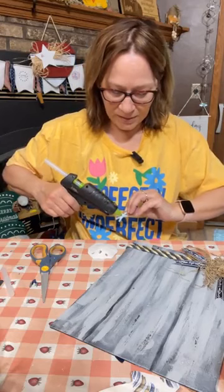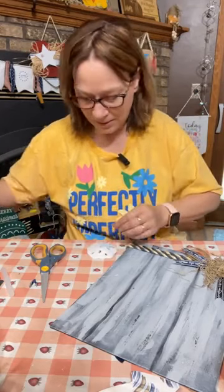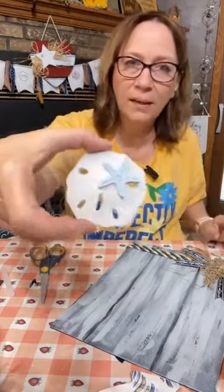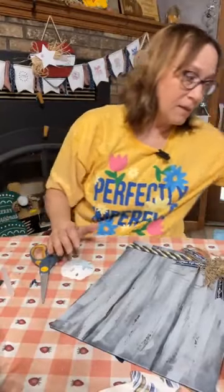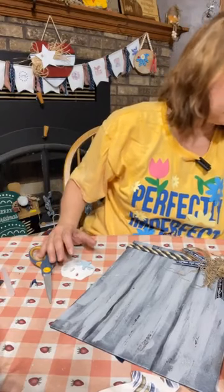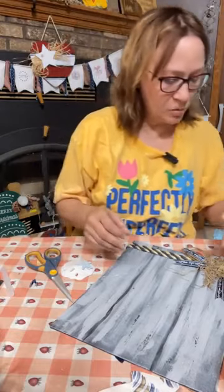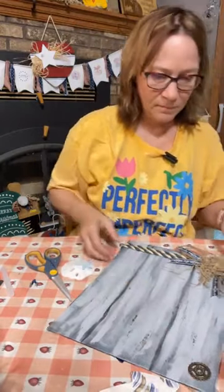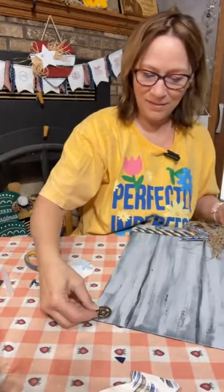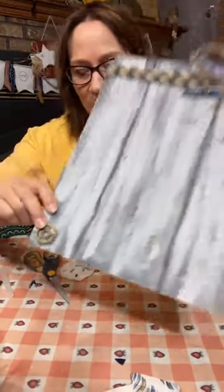We'll put the starfish on. This starfish was at Dollar Tree along with these sand dollars — the starfish was on a little clothespin that we just took it off. Of course we've got to add a button. That's too big — that would actually be sort of cute down there though. These are my buttons — that one looks like a little steering wheel, or a button doodad.